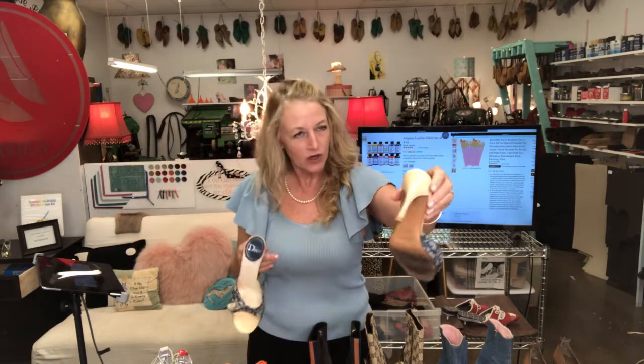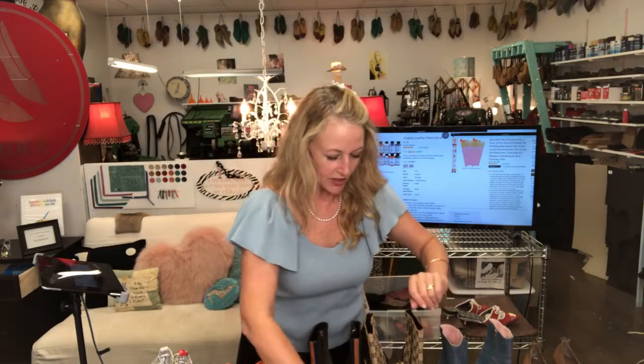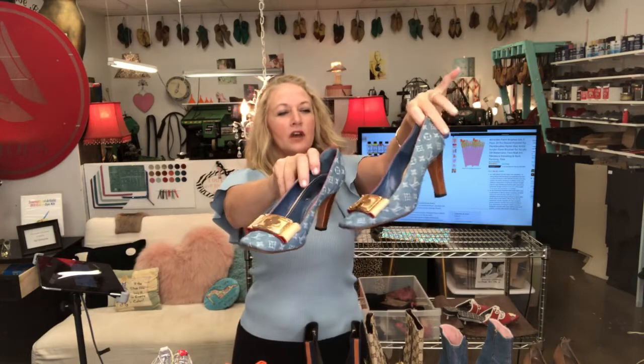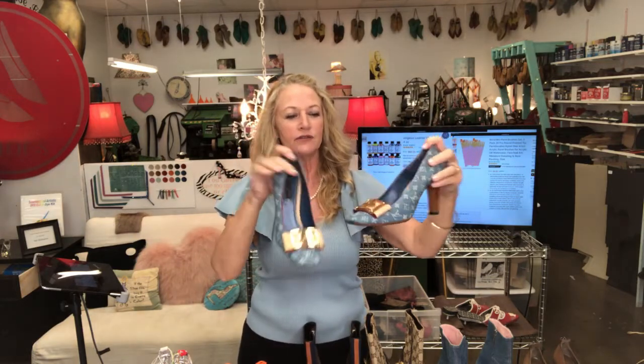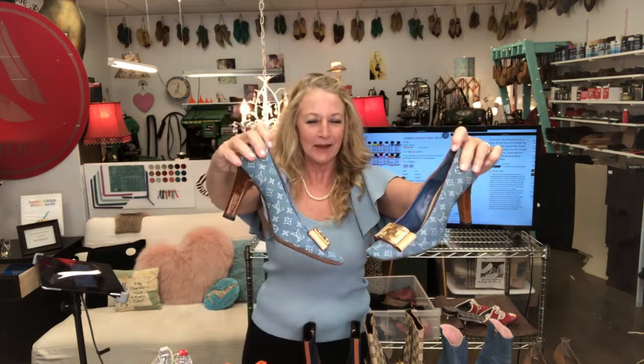The next one is this vintage Dior — I put new heels on it. We could have painted this shoe but she didn't pay for it, so if you really want to restore your shoes you can do that by getting the Angelus paints and doing a color mix. Here is a really beautiful Louis Vuitton pump — I gave her new heel caps. They were worn very lightly but aren't they beautiful? I cleaned them and it sure did lift off the leather and made the metal look sweet.